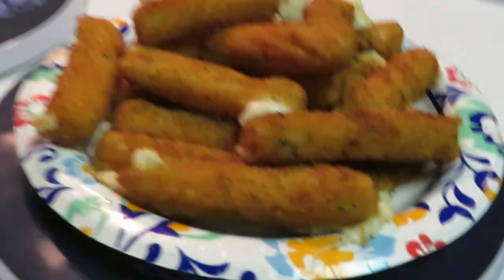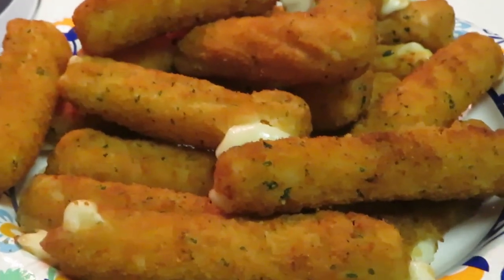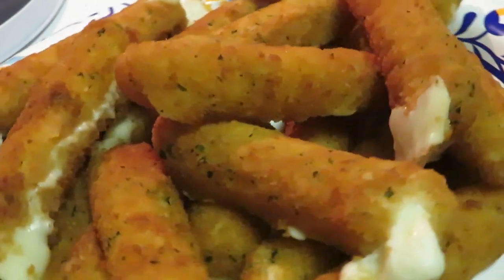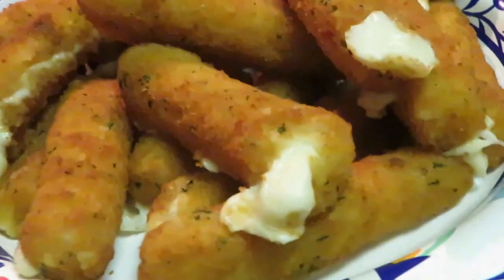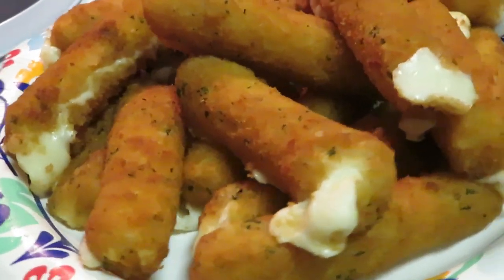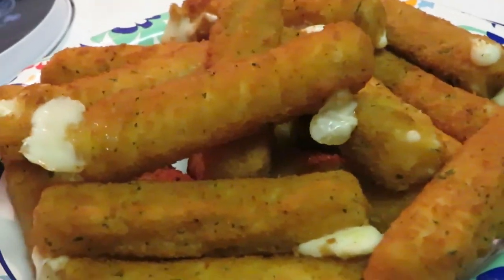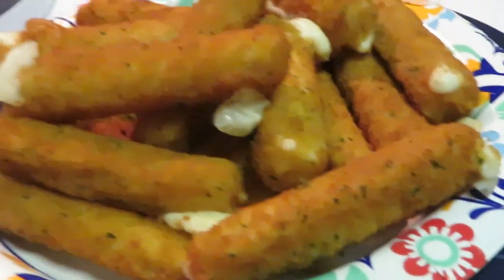Let me take you guys in so you can see them — zooming in on those cheese sticks. You guys know how I do it — I'm showing you everything. They don't need any parsley. Look at that cheese just busting out — look how that cheese is busting out! Those are some real cheese sticks right there. When the cheese busts out, those are some real cheese sticks.